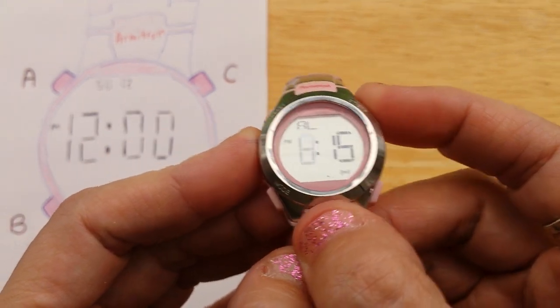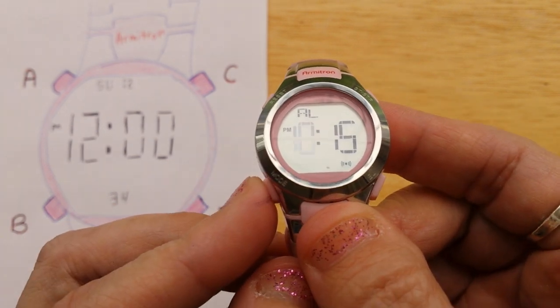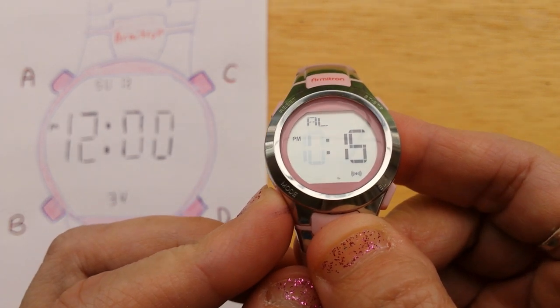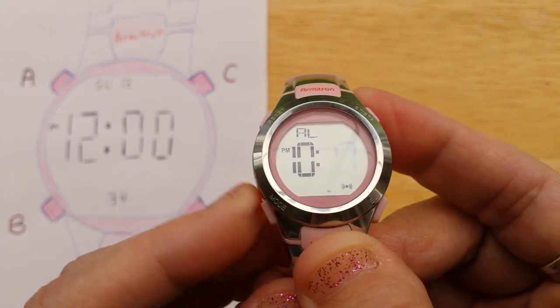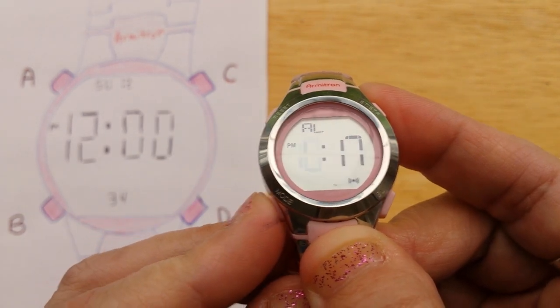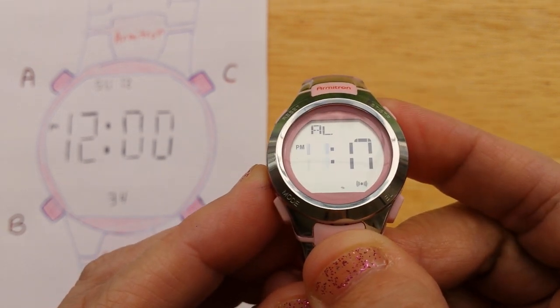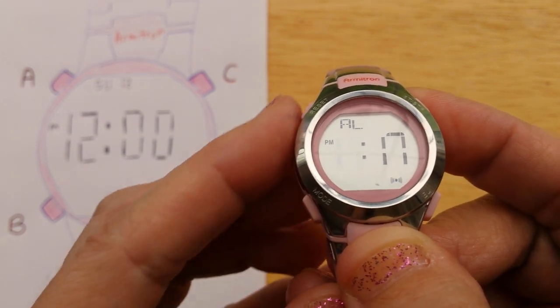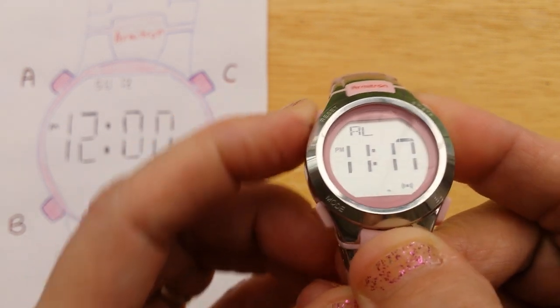We're going to press the C button to change it. Just like when you're editing the time, you press the B button to move on to the next field and then you can change it — it goes back and forth. C changes the value. When you're done editing the alarm time, press A to exit editing.